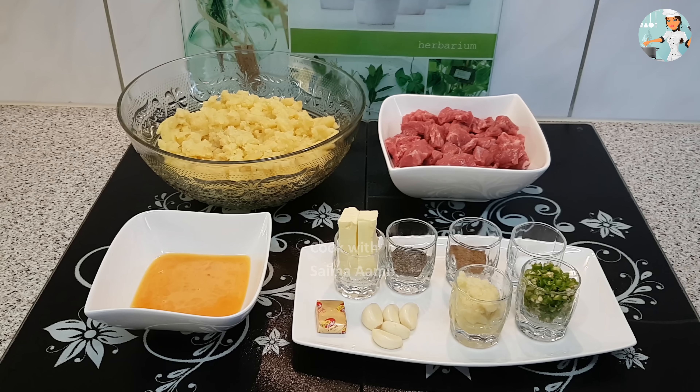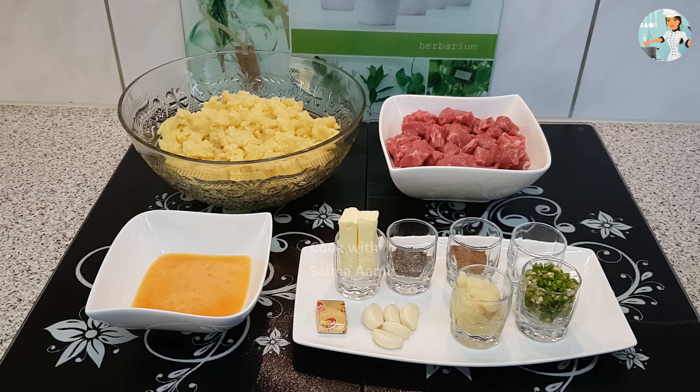Bismillahirrahmanirrahim, Assalamualaikum. आज मैं आपको एक बहुत अच्छी और आसान रेसिपी Beef and Potato कबाब बनाना सिखाऊंगी।